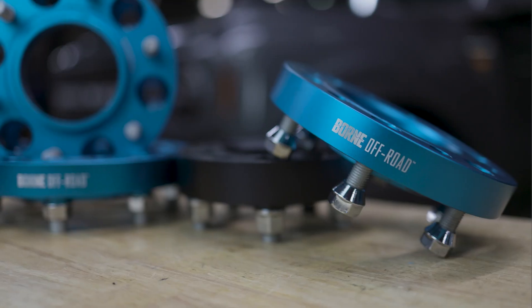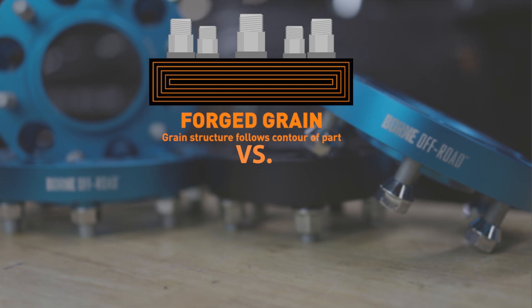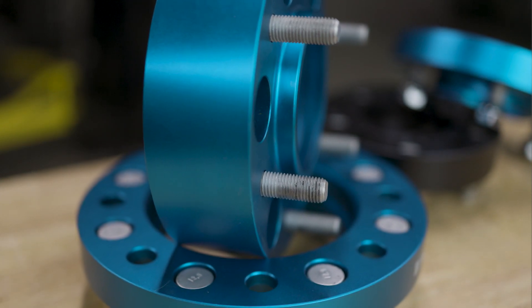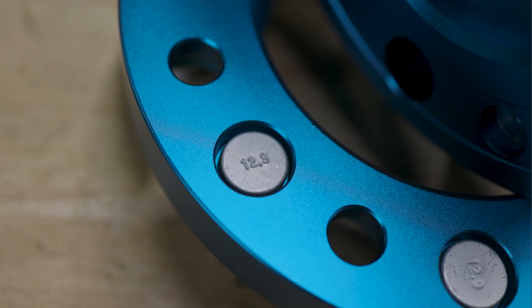So I know with wheel spacers, safety tends to come up — how strong are they. These are forged aluminum, which is much stronger than standard billet aluminum. It's also going to be much more resistant to fatigue, so taking them off-road shouldn't have any problem. Not to mention, we are also using a higher-strength steel stud.